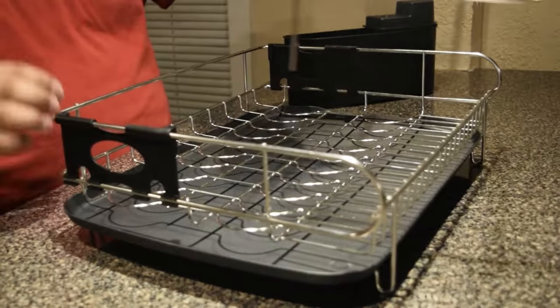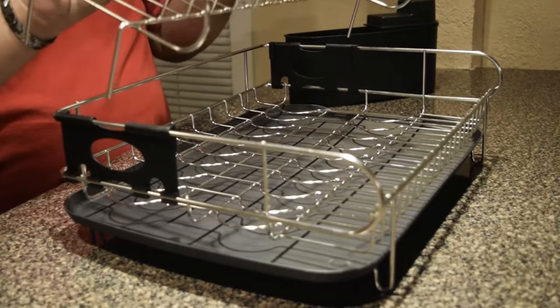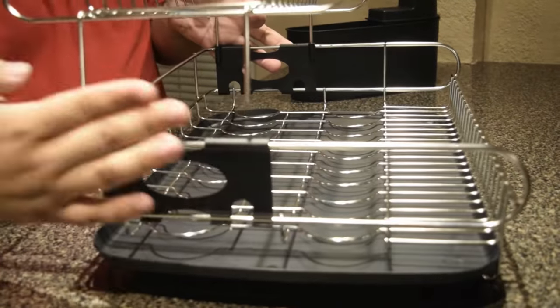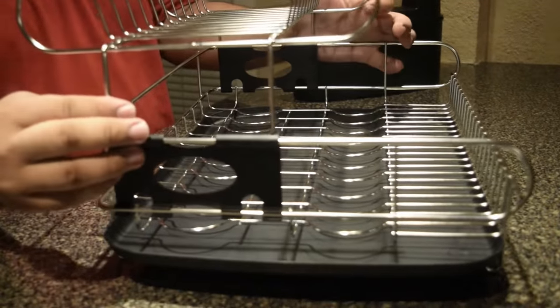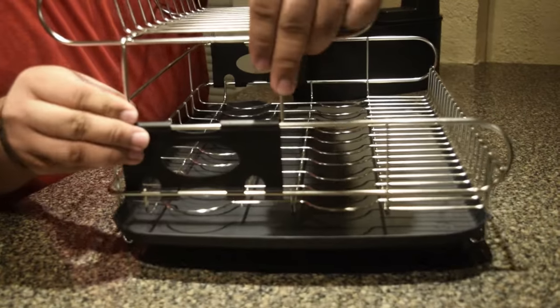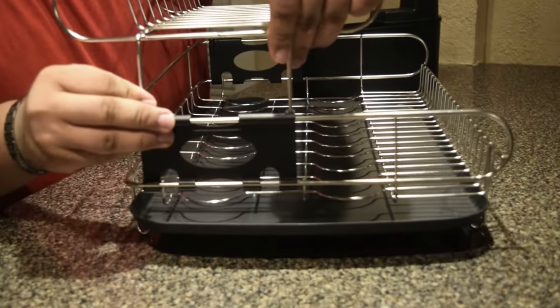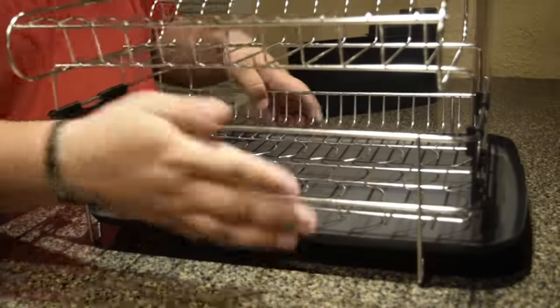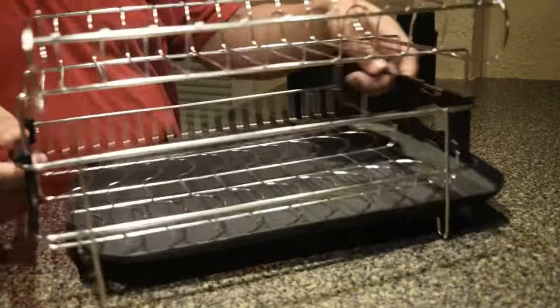Next, you put the top rack inside, and that's why we need the loops to be inside — so we can insert it properly. You have to push a little bit, and make sure that all four pins go inside the plastic loops, like that.